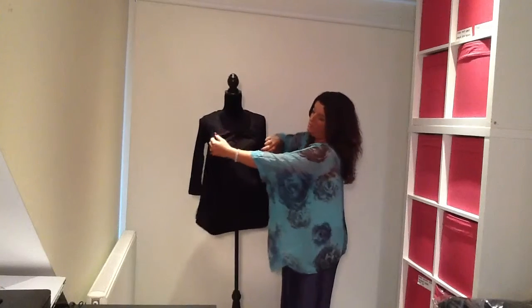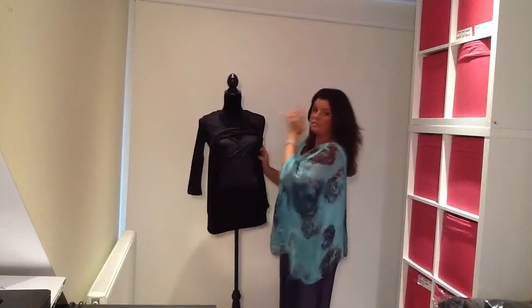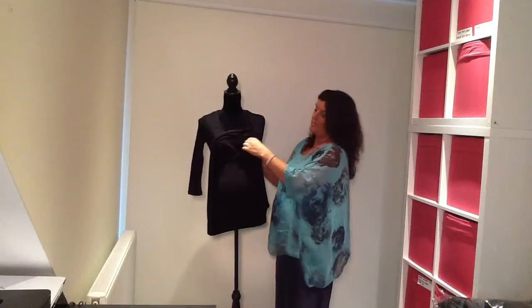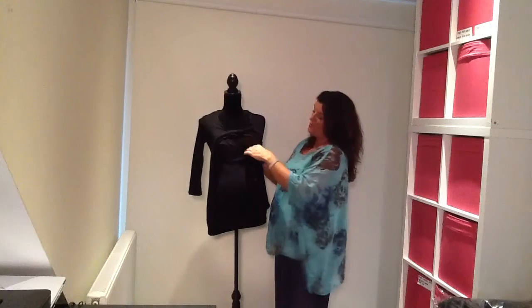The inner nursing tank top is in one piece — hopefully you can see it there, I know black against black isn't ideal. You've got the crossover front there; you simply pull that aside to access the breasts and you can do both at once, which if you're feeding twins is great, otherwise one at a time.